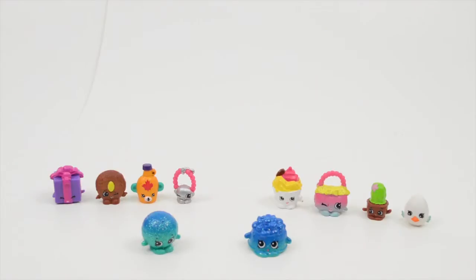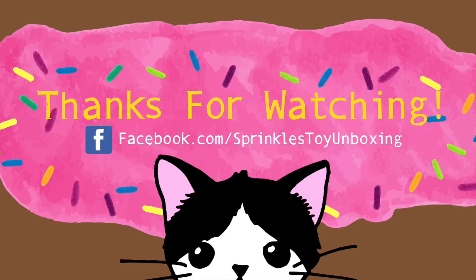Well, everyone, thank you so much for watching Sprinkles Toy Unboxing. I hope you enjoyed this video. We hope you enjoyed this video. And we will see you guys next time! Bye bye.